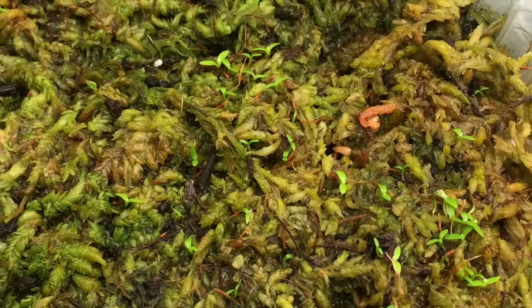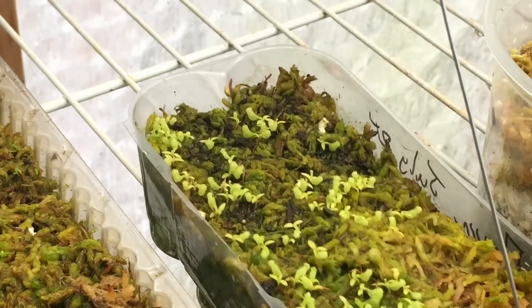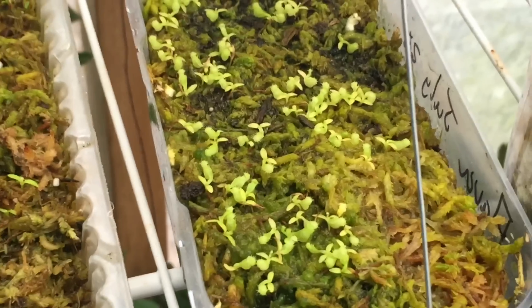Just because you have seeds from a parent plant — like these tabakia here and these flava — doesn't mean they're going to be pure plants. You're going to have lots of hybrids and lots of variability. So if you're trying to grow Nepenthes to get nice, pure species from seed, well, unless you hand-pollinated them yourself or you know someone with wild seed, it's going to be very variable. You really have to grow Nepenthes seeds just for the joy of growing them, as opposed to trying to collect specific species.